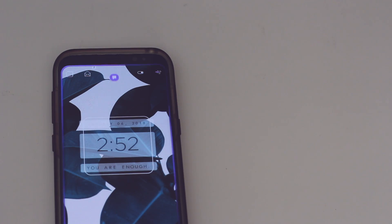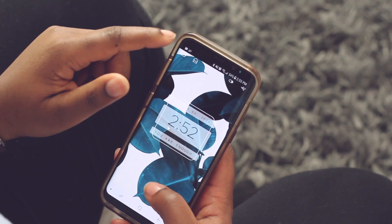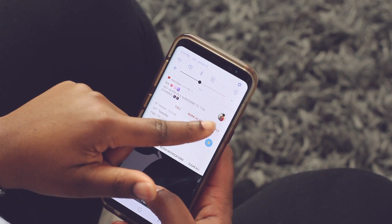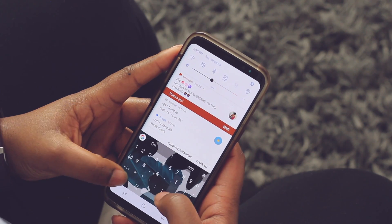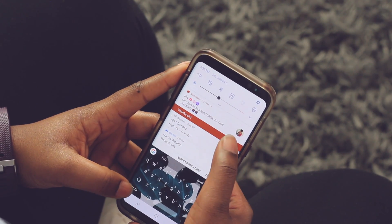Another hidden feature in your notification panel is the option to reply to text messages or any messages right in the notification panel. When you get a notification for a message, if you slide down on it once you will see an option that says reply. Once you hit that, you will be able to type right in the notification panel and send your response.